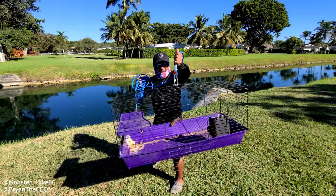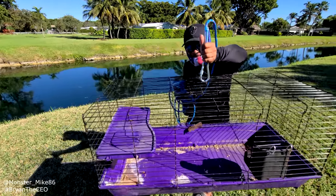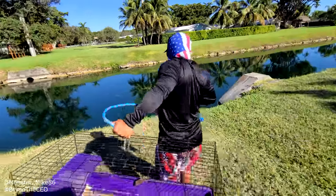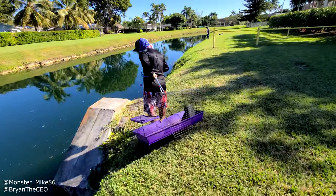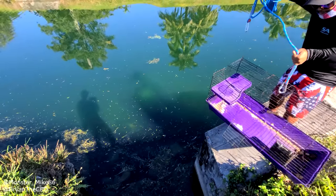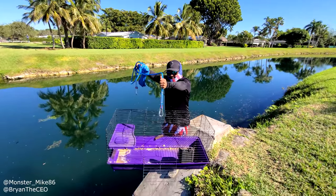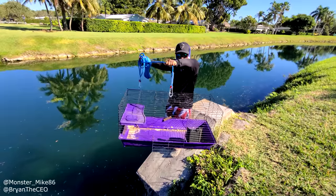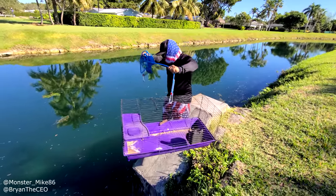All right guys, the DIY hamster cage is complete. You're not going to want to miss this — it is time to catch some fish with our DIY hamster cage fish trap. Let's go. You see those orange fish down there? Yeah, I see them. There's all kinds of exotics. So we are going to lower this hamster cage down in the water right now. Let's see if we can catch some fish. We got the door open, we got the bread and the hamster cage in the hamster bowl. Adios, amigo.